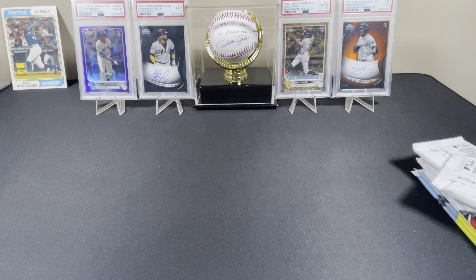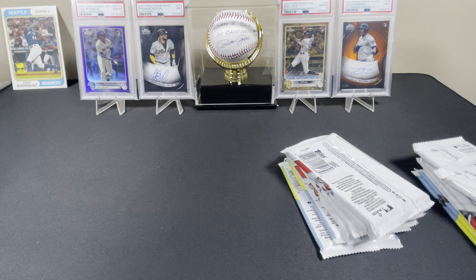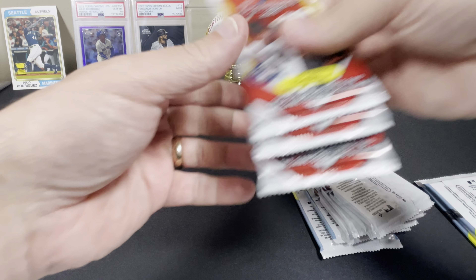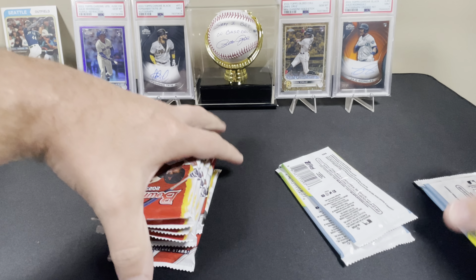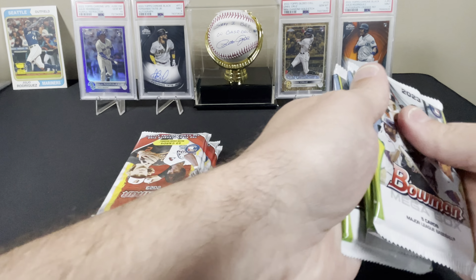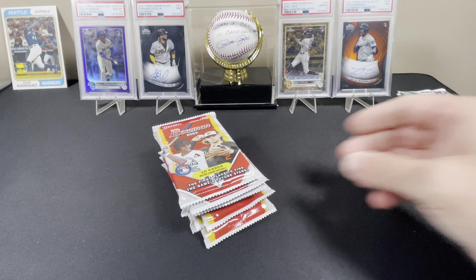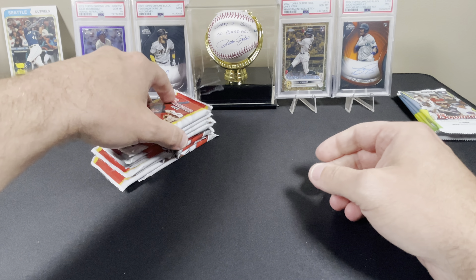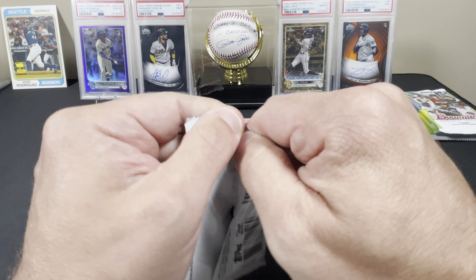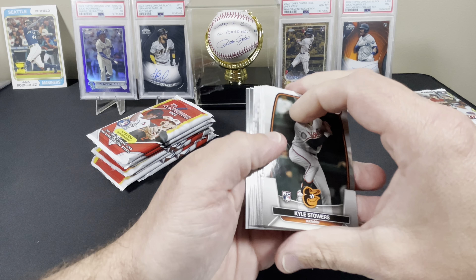Filming a bunch of videos today trying to set up towards the end of the month. I planned on making a decent purchase. Not sure really what I want to go with - obviously probably going to try and stick with chrome. These are the four packs we're putting off to the side. Hopefully we get at least one numbered card; I'm more or less hoping for an autograph or two.